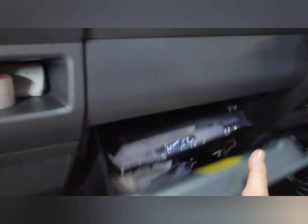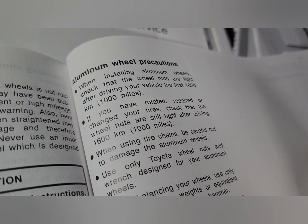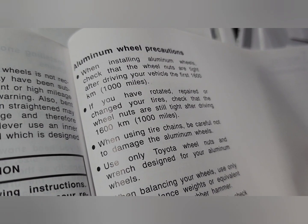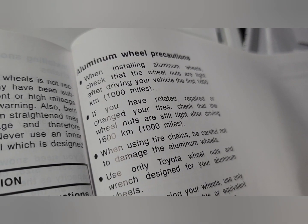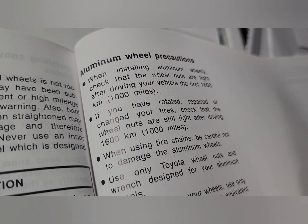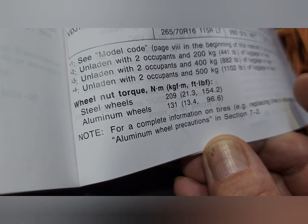Another reason can be found in the glove box — the owner's manual. Right here it talks about aluminium wheel precautions, and it's very clear about checking your wheel nuts after travelling a short distance. We're talking around 1,600 kilometres — I'll probably be checking before that. I bet not too many people do that, but it's very clearly stated in the manual, and for a very good reason with aluminium wheels.